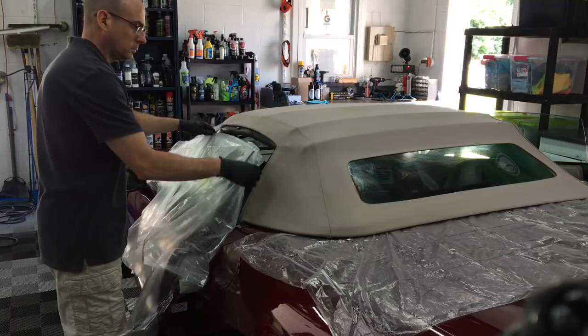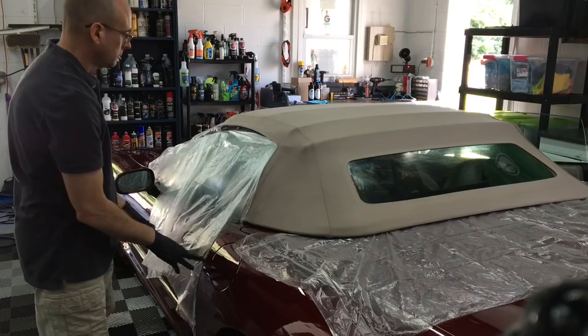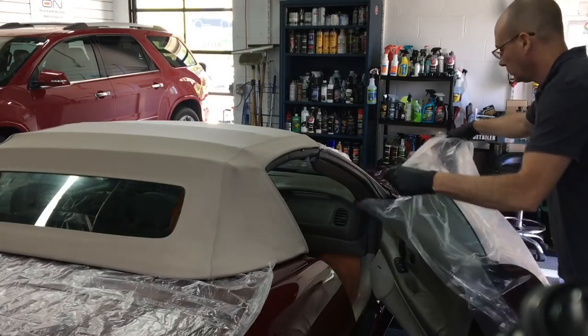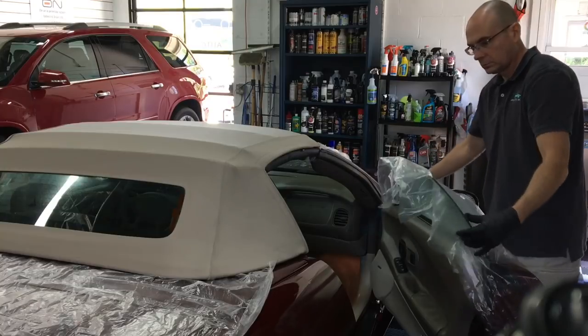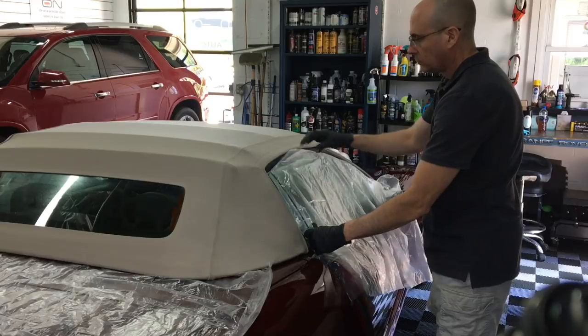I've applied this a few different ways. You can use just a regular spray nozzle on top of the container, which I'll show you here. You can also atomize it more by using a pneumatic spray gun — gravity fed. I've also used an airbrush system. As long as you clean out the system afterwards, any one of those will work.